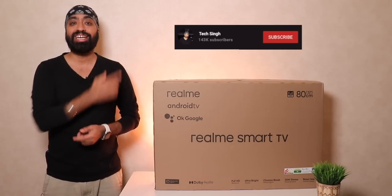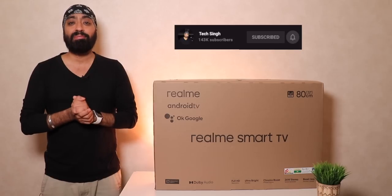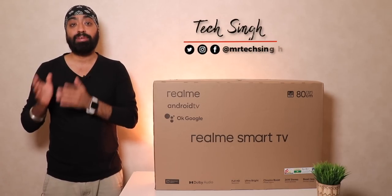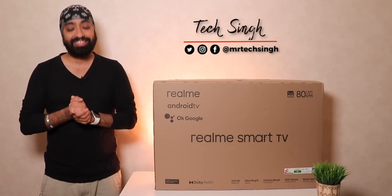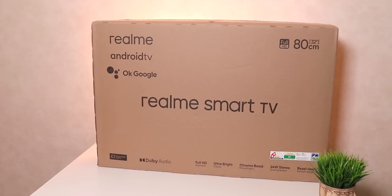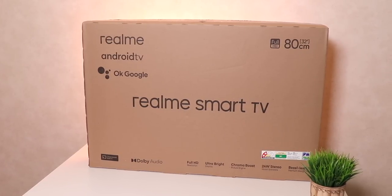Before we begin, subscribe to the channel and press the bell icon so you'll never miss an update. Also follow on social media — Facebook, Instagram, and Twitter — the handle name is Mr. Tech Singh. Let's jump straight into the unboxing.